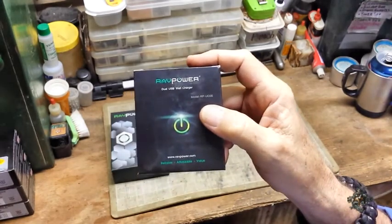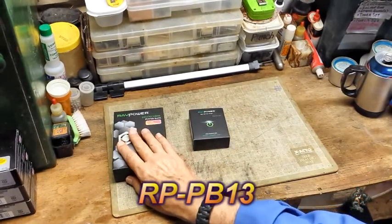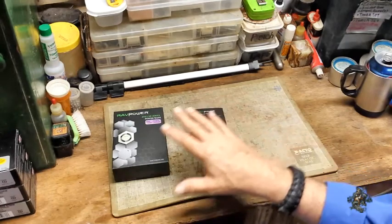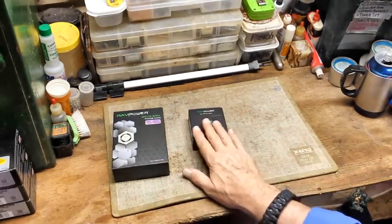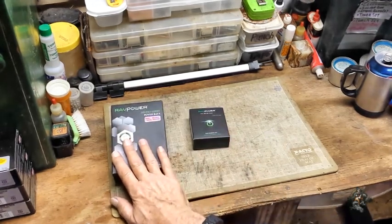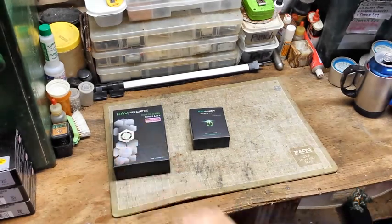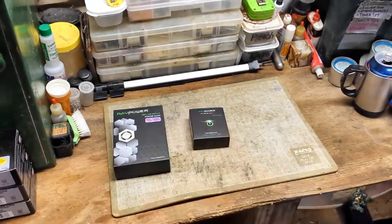I'll give you the model number of both of these. I picked up both of these off of Amazon. The charger price and the USB power pack price I'll show you. Now I'll go ahead and open the boxes up and we'll take a look at what's inside.